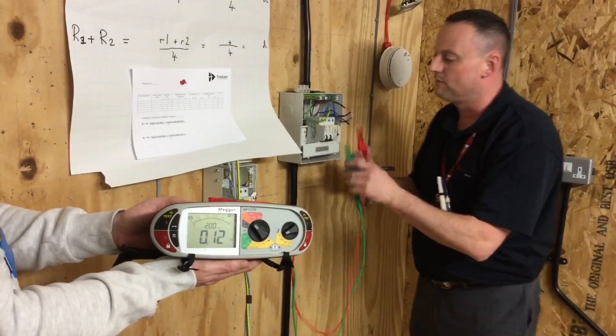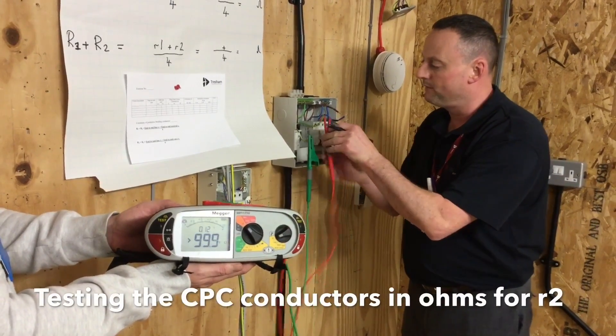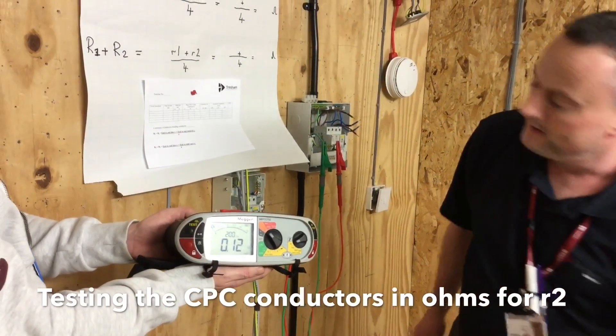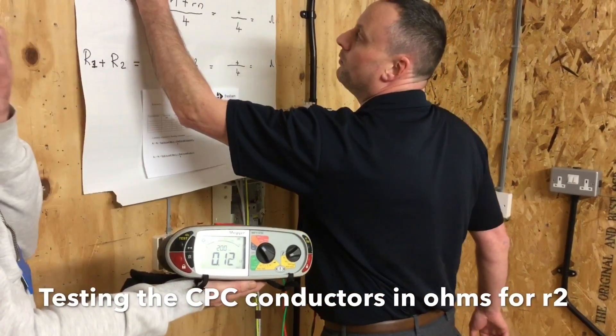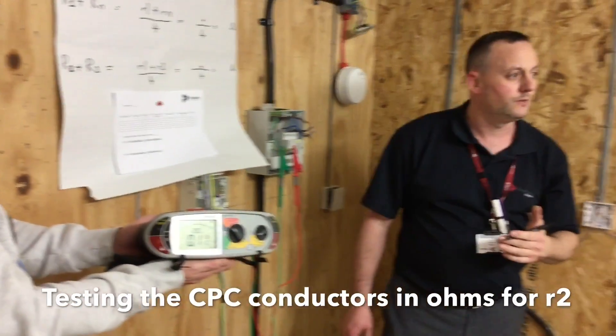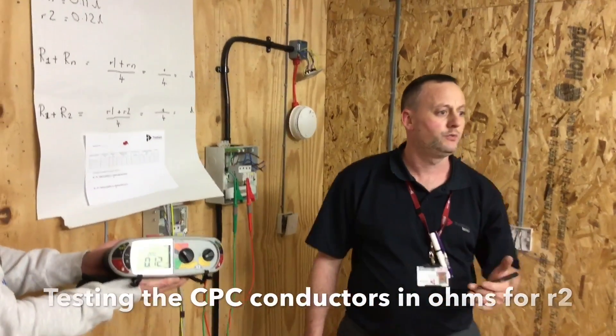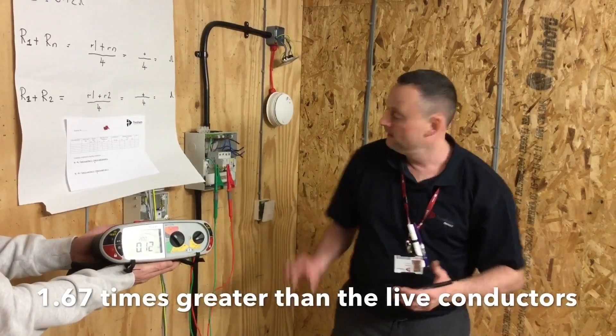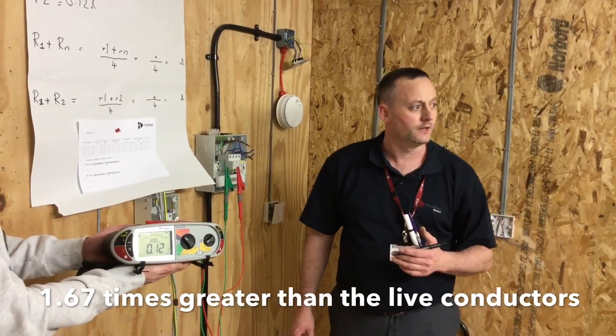We've wired singles, so our little r2 reading is also 2.5mm² for this ring circuit, so it should also give us a very similar reading. We've got that as 0.12 ohms. We have noted that once we're looking at twin and CPC cables with a reduced 1.5mm² conductor size, we're 1.67 times greater than the readings we would have got on the live conductors. So that's stage one of the Ring Final Circuit Test.